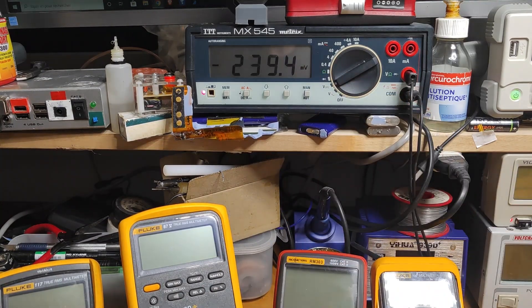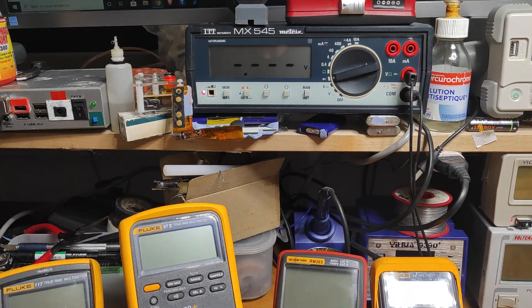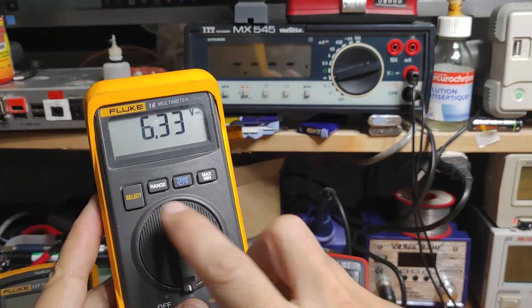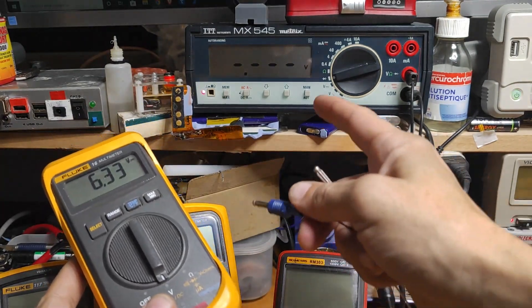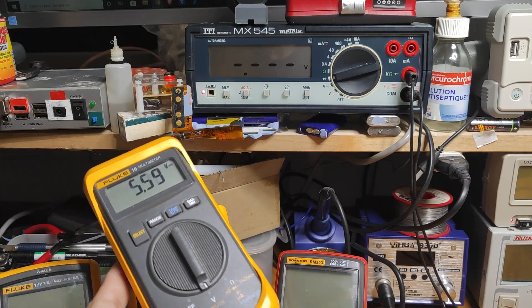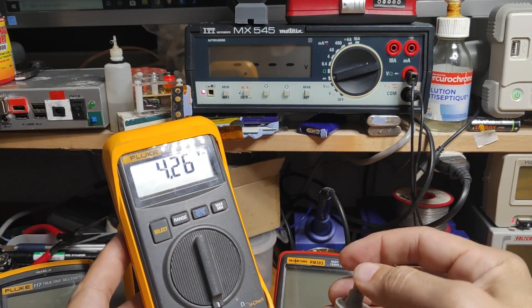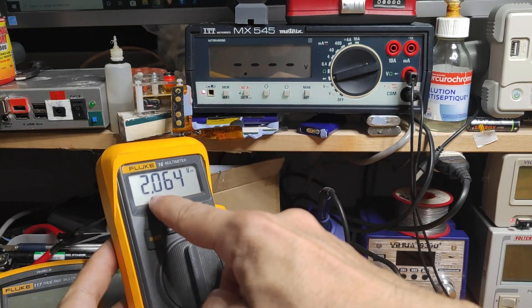Now let's look at this next multimeter — I'm going to put it into diode mode and read the voltage. You can see 6.3 volts coming from this multimeter in diode mode. Let's see what the usable voltage range is for checking your devices. Decreasing the simulator voltage to simulate a semiconductor, from around 2 volts it's not able to detect anything.